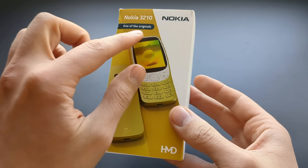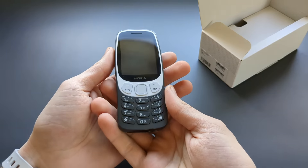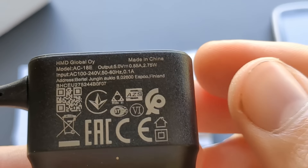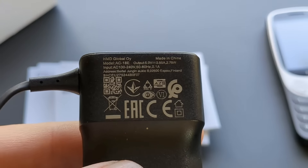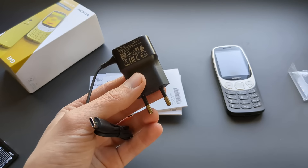Inside the box you get a phone — I got mine in a black version. You also get a bunch of manuals in different languages, and a battery. The battery is quite a big one at 1450 mAh, which is actually very chunky for Nokia phones. You also get a Type-C charger, though the output power is pretty pathetic — not even one amp, just half an amp charging power, so it will charge the phone very slowly.